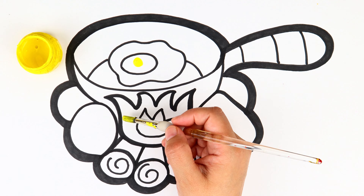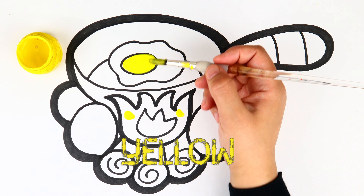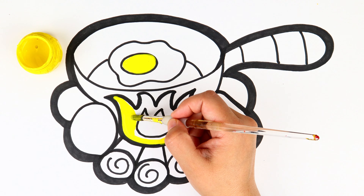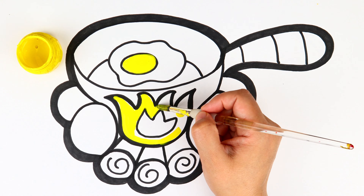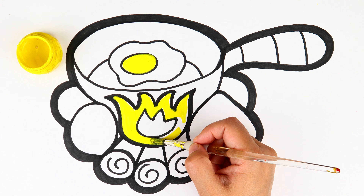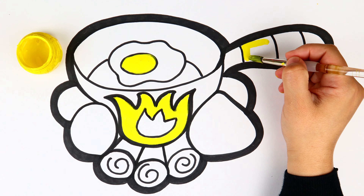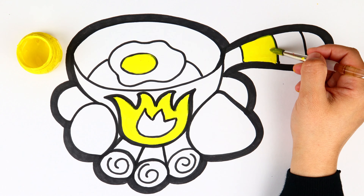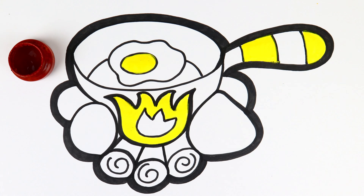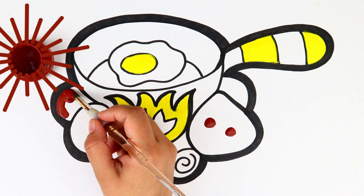Coloring time! Green, yellow. Green coloring time. Brown.